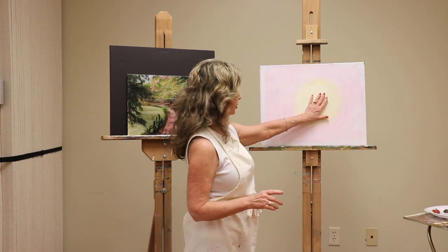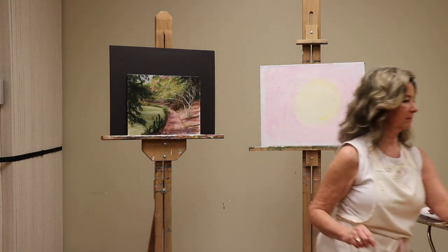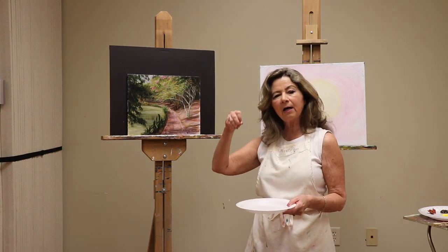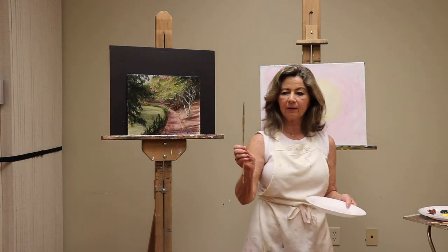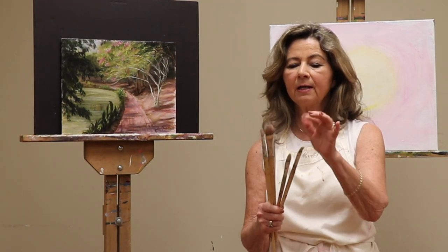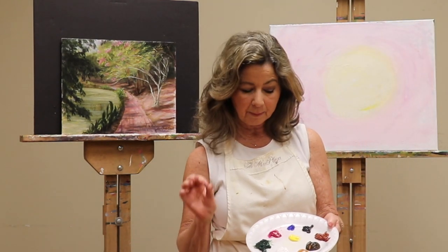Now that the canvas is just about dry, let's go ahead and sketch the design of this scene. When sketching, I don't use a pencil — we want to be loose and painterly. Use a small flat brush. Let's talk about the brushes: they are bristle brushes, with an assortment of large ones, small ones, a detail brush, and a fan brush. That is really all you need to do a painting.